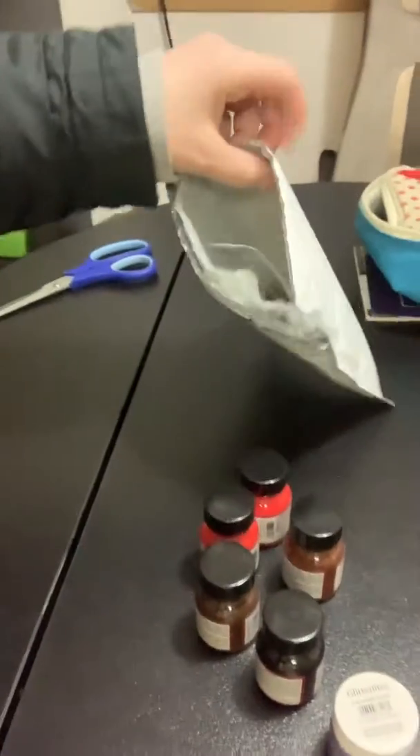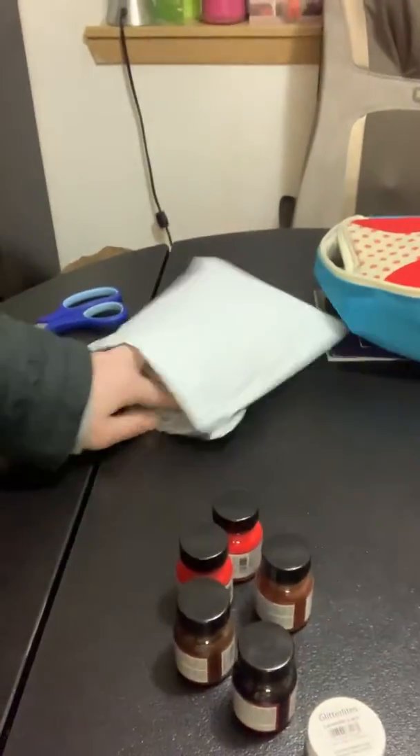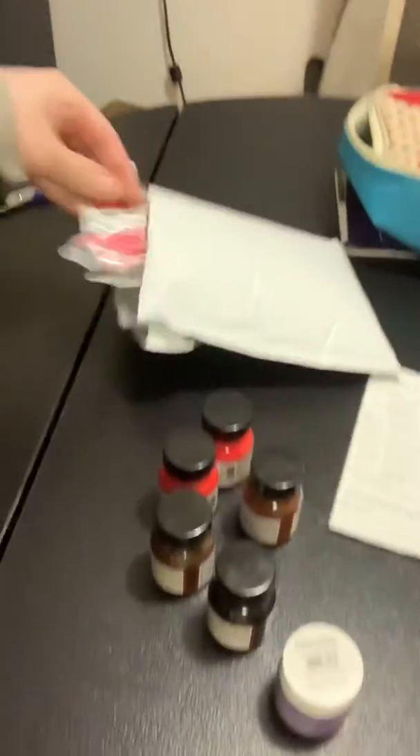Okay, so I got — ooh, what's this? I got something in here. There's my invoice. Oh cute, I got a sticker! That's so cute.